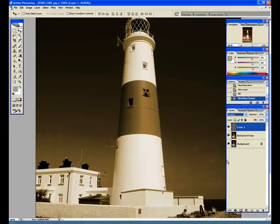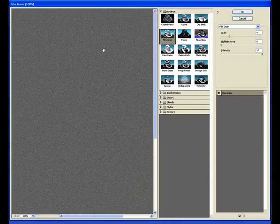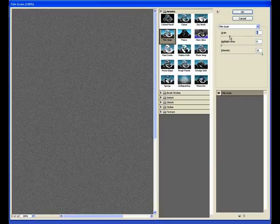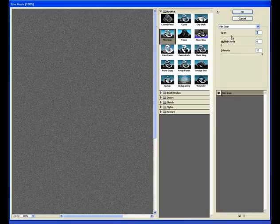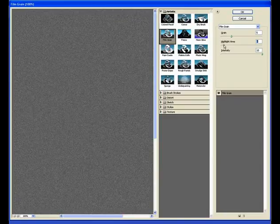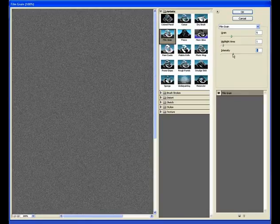Now we want to add the actual film grain. Go up to Filter > Artistic > Film Grain, and this will bring up a large preview of the grain. Use the adjustment sliders on the right-hand side to adjust the intensity of the grain. If you want the effect of a higher ISO, increase the grain value. You can also select the Highlight area and adjust the intensity to increase grain contrast. You really want something random so it truly mimics the film grain look and feel.